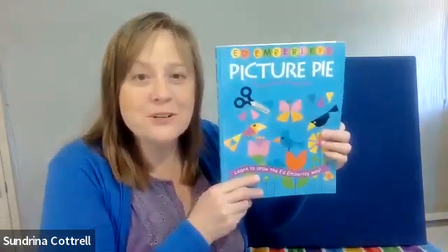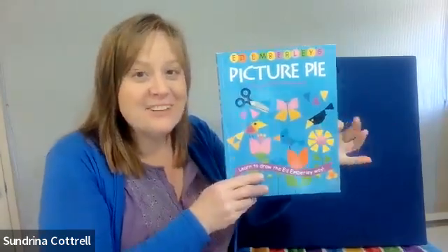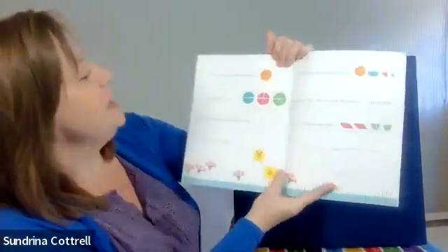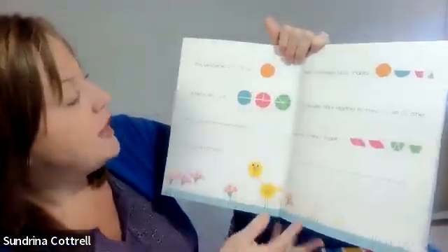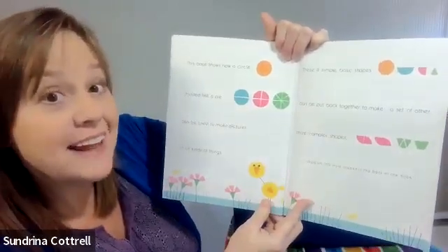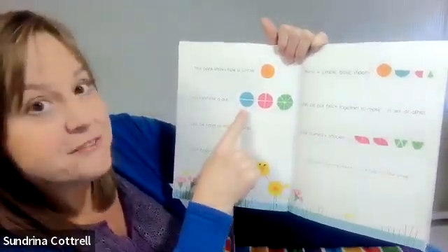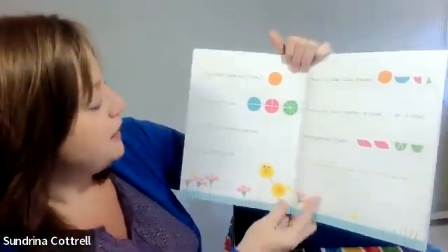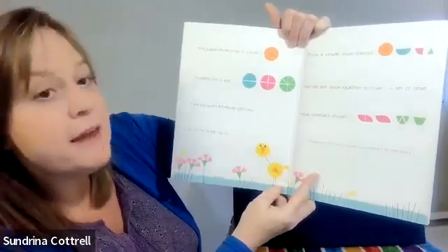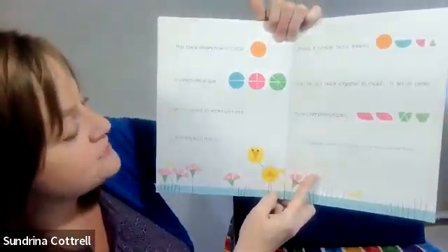Are you ready to equally divide a circle into fractions? It's easy and fun with Ed Emberley's Picture Pie. Let's take a look. This book shows how a circle divided like a pie into half circles, quarter circles, and eighths of a circle can be used to make pictures of all kinds of things.